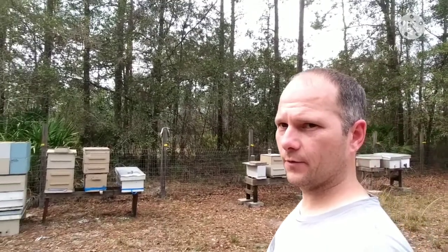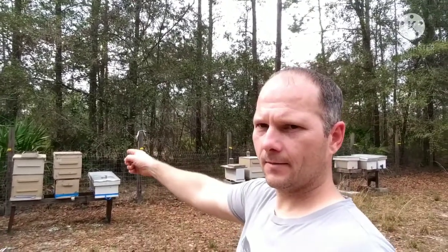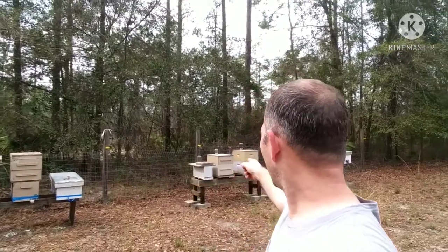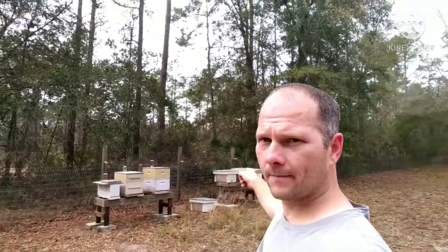So I have a question. How do you turn a few frames into three hives without the traditional splitting? I'll give you a view of what we have — new, new, and new.